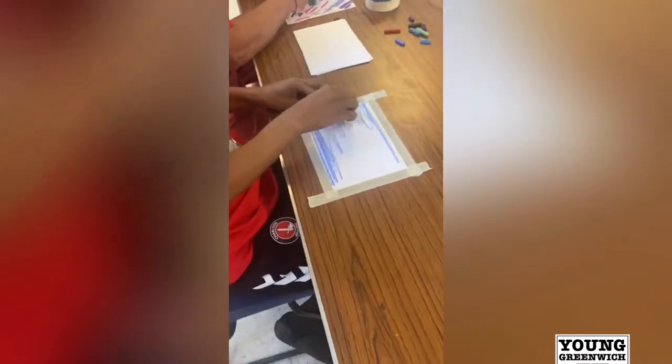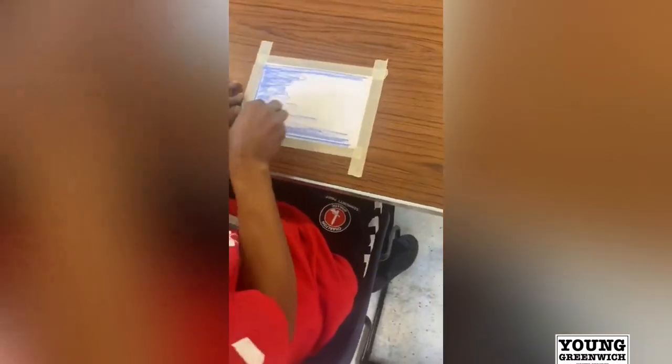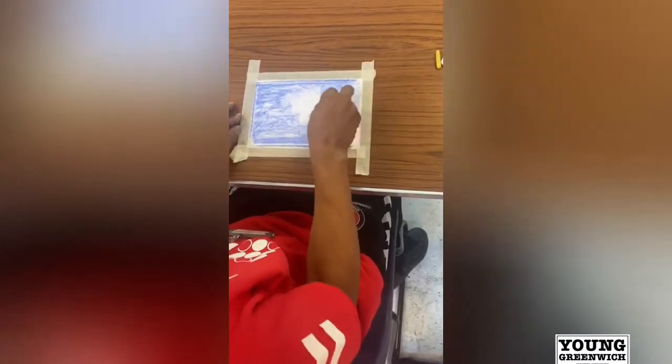I noticed you've secured the paper with masking tape, Tony. Just to keep everything steady, Dave. So if you didn't have that masking tape at home, maybe simple sellotape would do? Yeah, or blue tack — anything that's going to secure the paper.